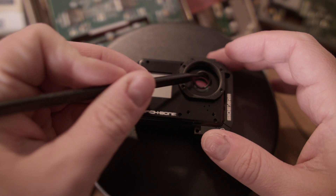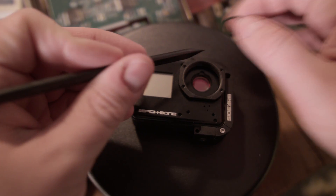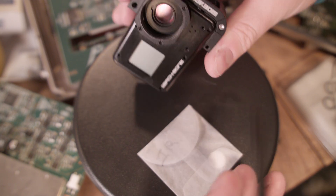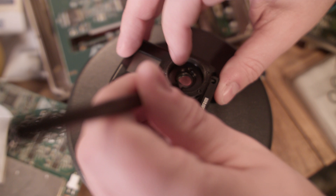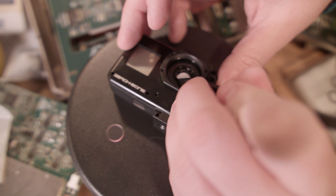I bought a modified Hero 7 because it was pretty cheap and you can pop out the IR cut filter and put in infrared photography cold mirror filters. The GoPro models after the 7 have their IR filter integrated against the sensor and can't be easily removed. I thought it would be cool to have the option to do infrared photography — more on that later.